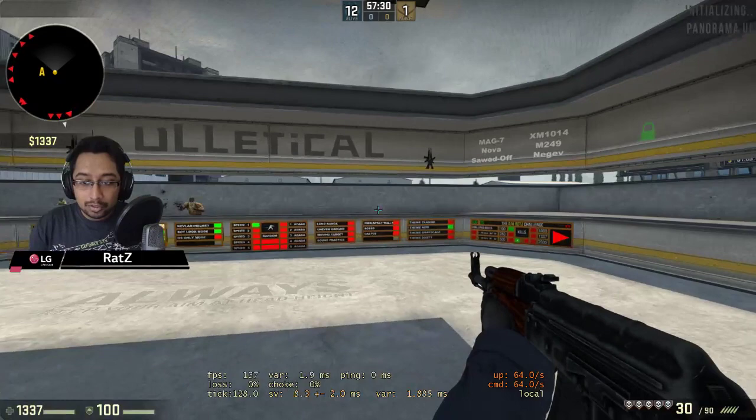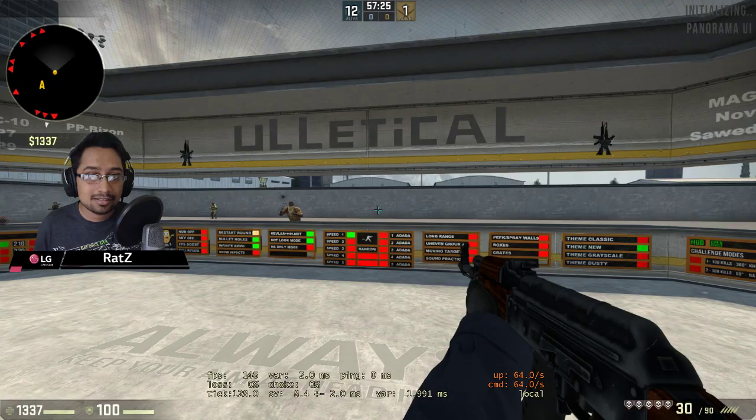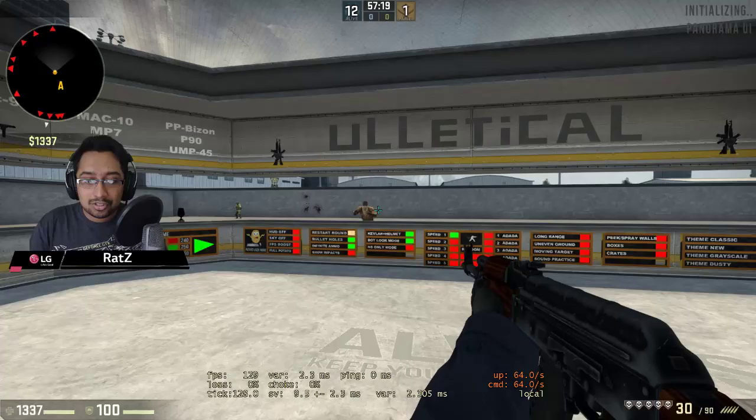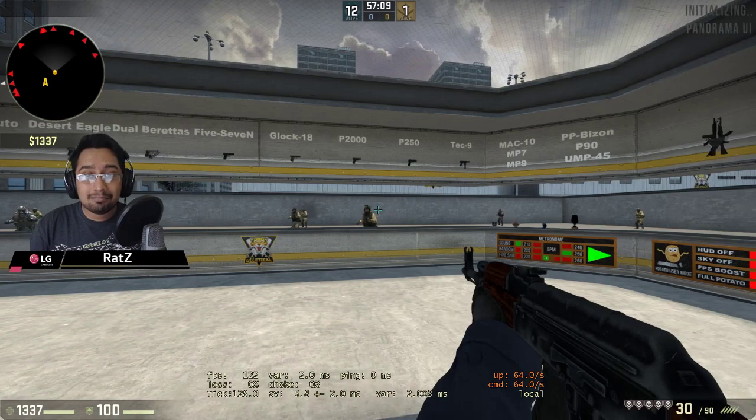And that is — the monitor. I'm playing on a 144Hz monitor. Why 144Hz and not just a 60Hz monitor? When you play on 60Hz, you'll feel jaggedness as you move left to right. With 144Hz, everything is smooth as the monitor refreshes 144 frames per second, which makes movement smoother and faster.